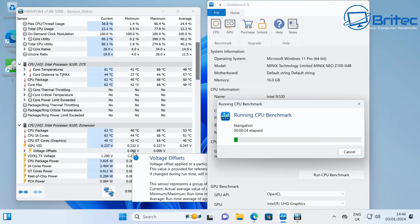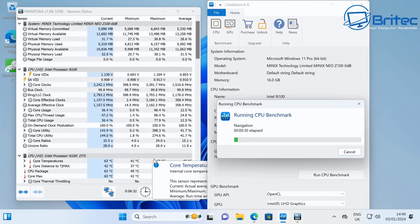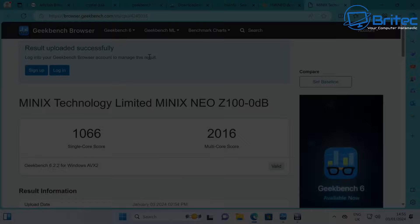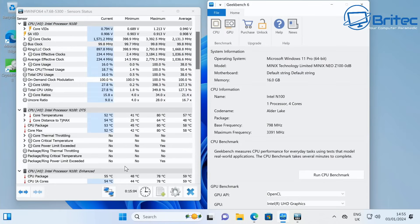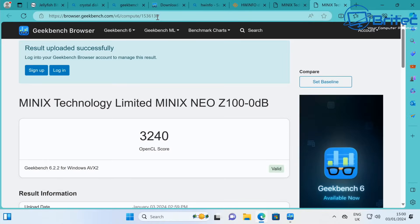Let's run Geekbench 6 on the CPU. There's no thermal throttling on this mini PC whatsoever — also stated on their website — and after extensive testing I confirmed that. The single-core score was 1066 and the multi-core score was 2016, which isn't bad for a budget mini PC. Remember this is just the Intel N100 processor with 6 MB cache, 4 cores and 4 threads. For the GPU test, the OpenCL score came in at 3240.